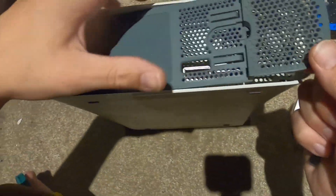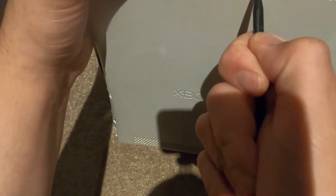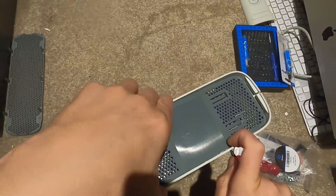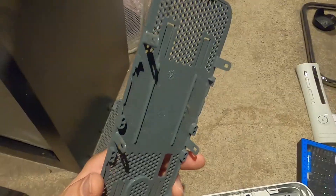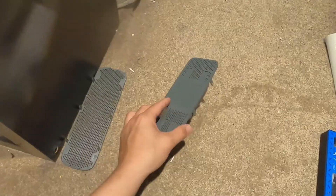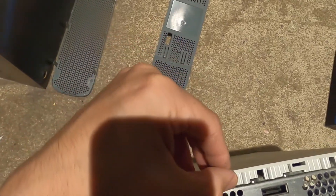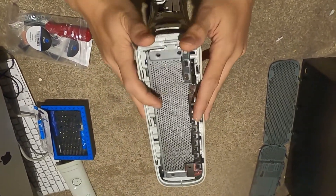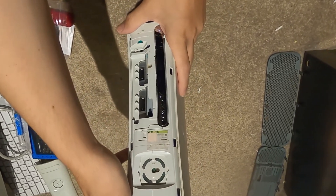Seems like there's a definite spot right in the middle here. Everything seems okay on here though - I swear I heard something slide down. So now we've got to de-shell it. And I'm just noticing here - I'm a little nervous.